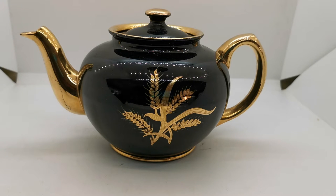Welcome again to Vintage Farmhouse Antiques. We've got a rather splendid piece of Sadler mid-century pottery for you here — a Sadler teapot in a high relief black and gilt design.